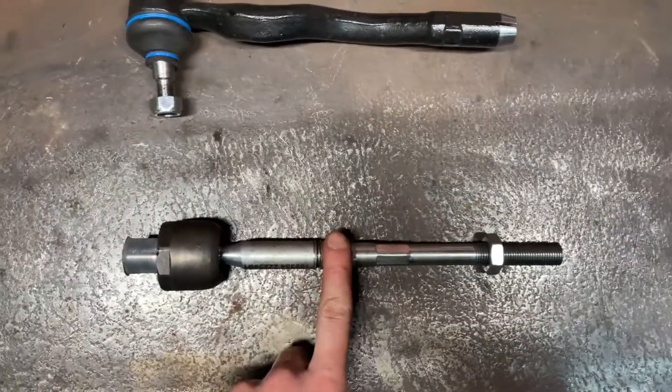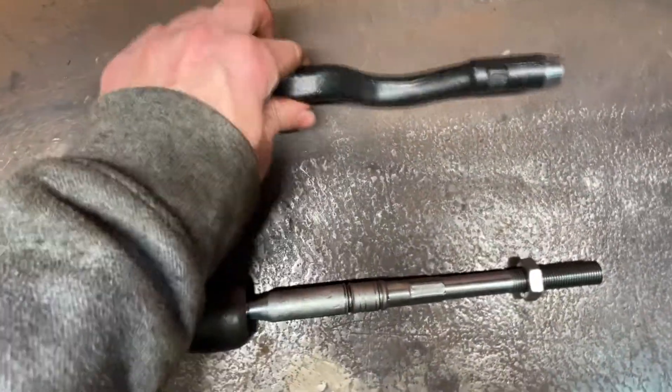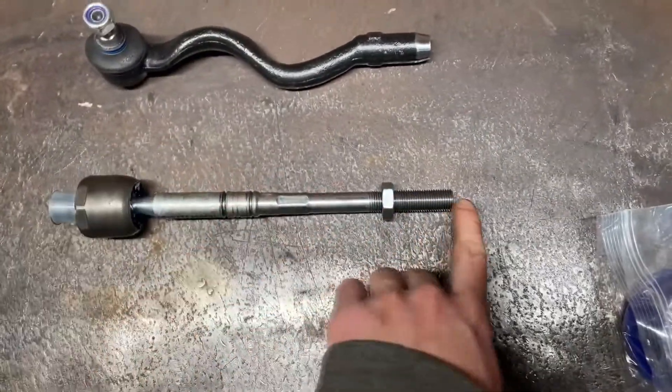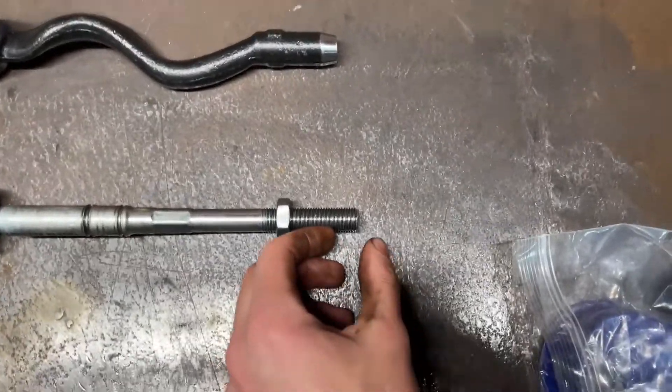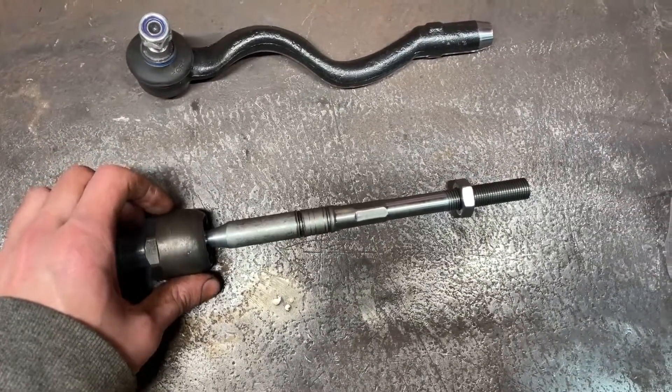Got a bunch of parts in today — over fenders, inner and outer tie rods, and some other minor things. Today I'm going to be throwing these tie rods in. I've gone with an E90 inner tie rod which is longer than the E36, and then just a factory E36 outer tie rod. I've already gone and shortened it by about an inch, maybe half an inch, and I'll see if that works.